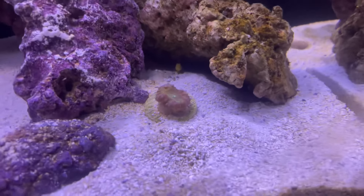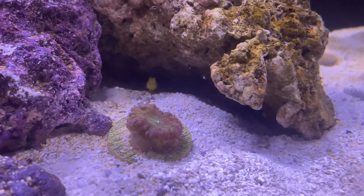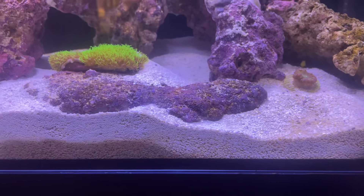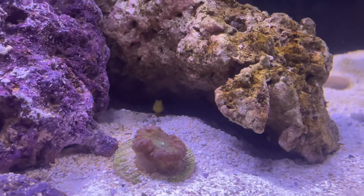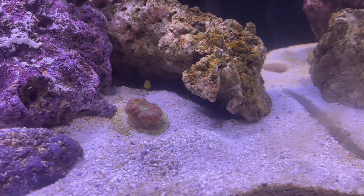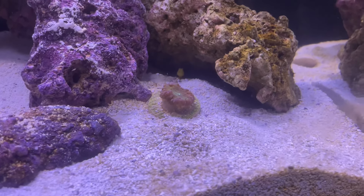As y'all can see, my boy back there - I got a little yellow watchman goby back there, he be chillin'. He was a resident up under this rock, but then somebody else came in and took his little crib, so now he be back this way. But he be coolin', he be all around the tank too - but that's his little cage. I am thinking about pairing him up, trying to get a pistol shrimp.